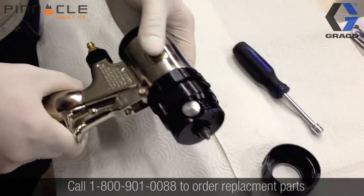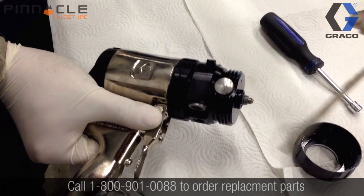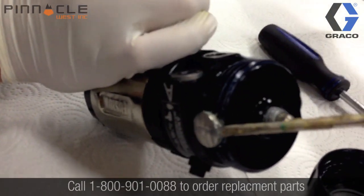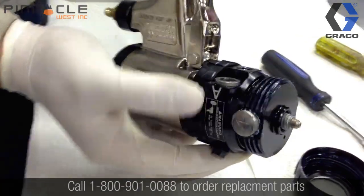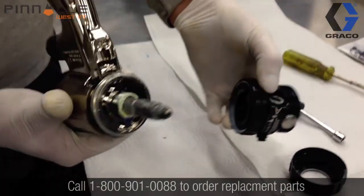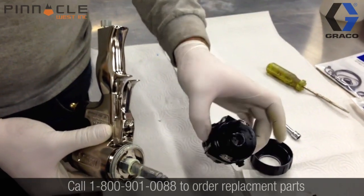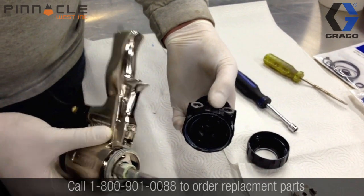Now we need to back the side block seals away from the mixing chamber slightly so that we can remove the main fluid body. This will expose the mixing chamber and allow us to do the rest of the disassembly on the fluid section of the gun. The next step is to remove the fluid side block seals from the main fluid body.